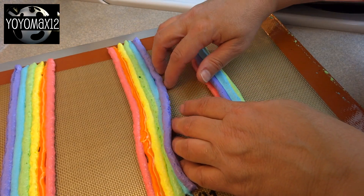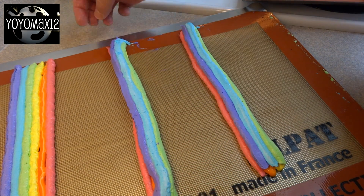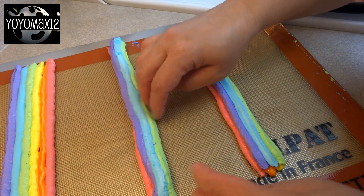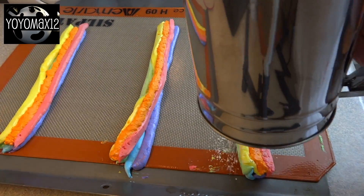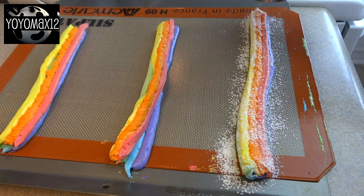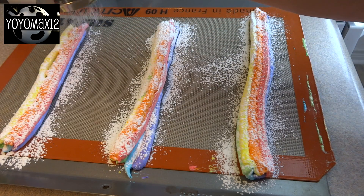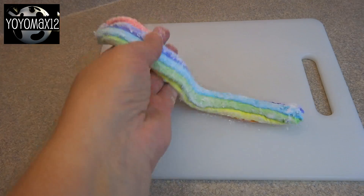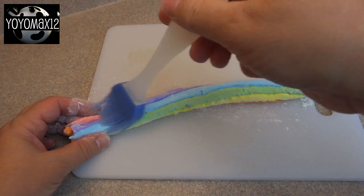For the middle one I just lifted it up and folded it over, and I did the same for the last one but was a little more careful with the edge of the mat. Then sprinkle on some of that coating mixture you made at the beginning and set aside, and let them sit for about two hours until they are completely firm.